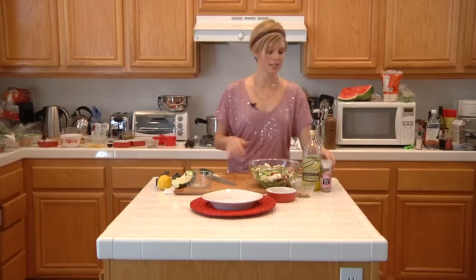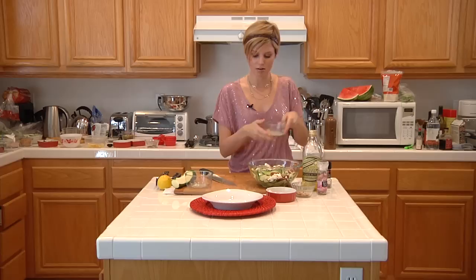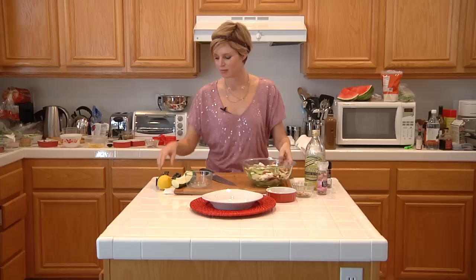Give it a good seasoning with salt and pepper. Now the secret with this is to let it marinate in the refrigerator for a good hour. Once we put on our lemon juice, which I have here, and some olive oil, this is going to tenderize the zucchini so it's not as crunchy. It's just going to have that nice delicate pasta-type texture even though it's a vegetable.